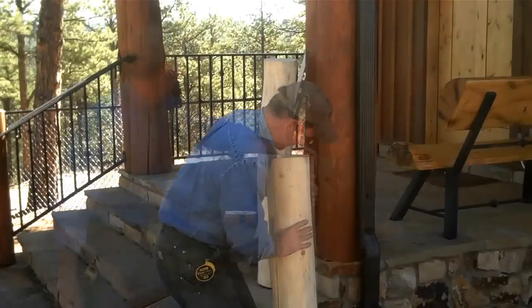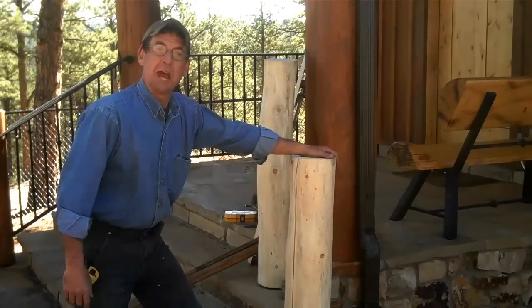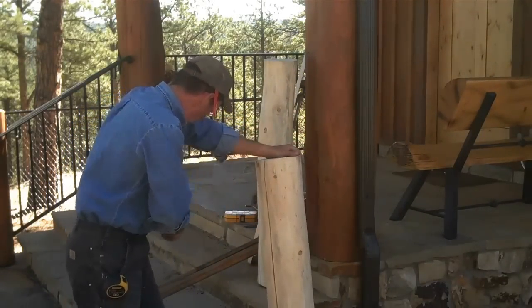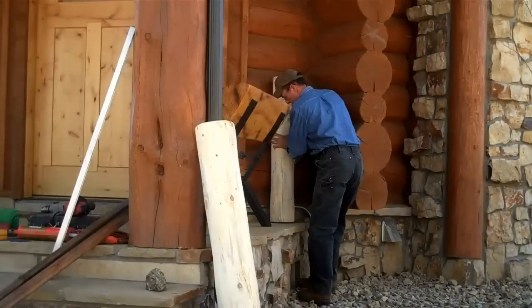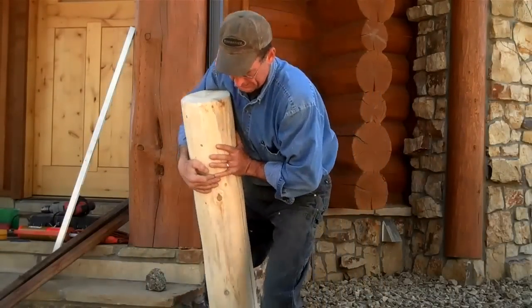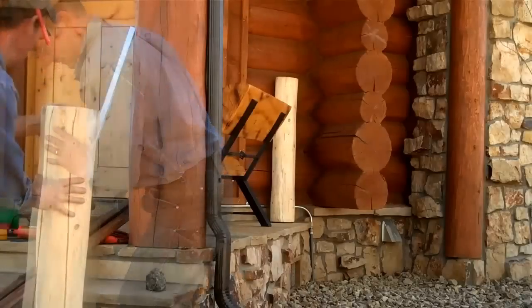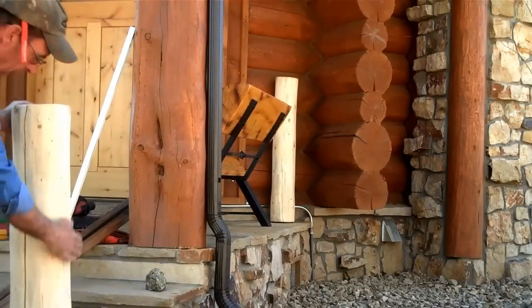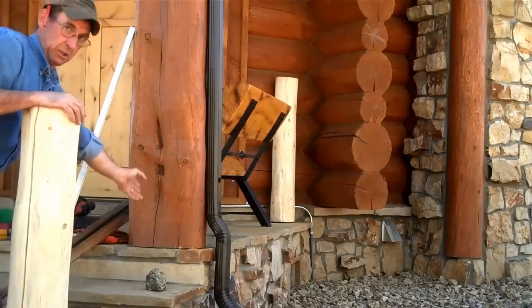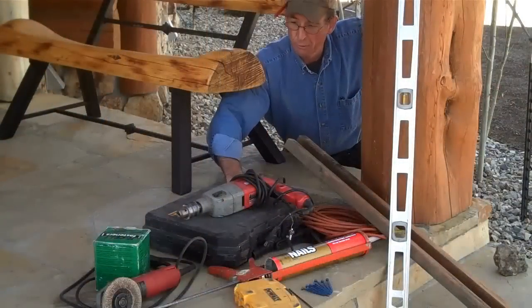All right, let's get these new posts set. First thing we're going to want to do is figure out which one goes where. Set the long one right up here — we're just going to eyeball a nice straight line to where our railing mounts to the center of this log.